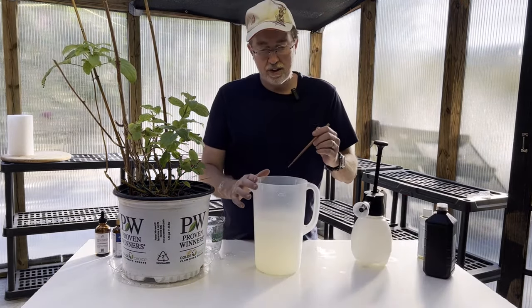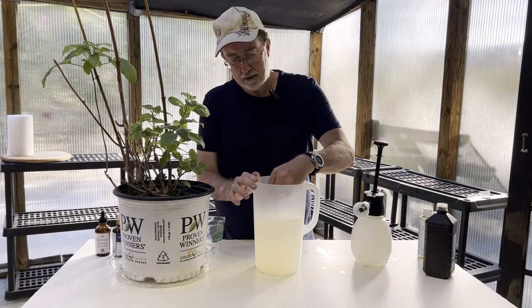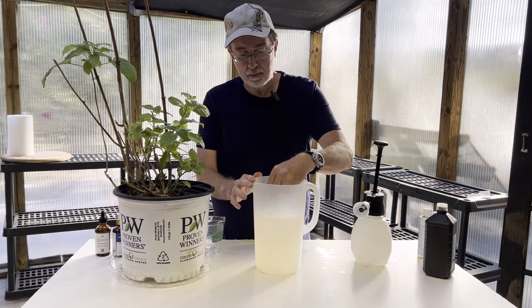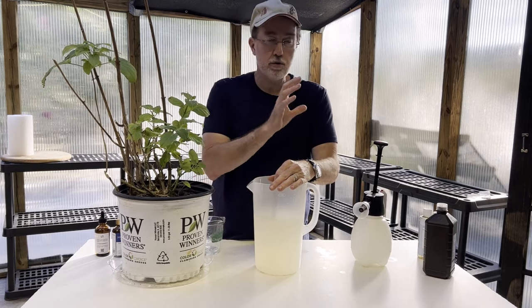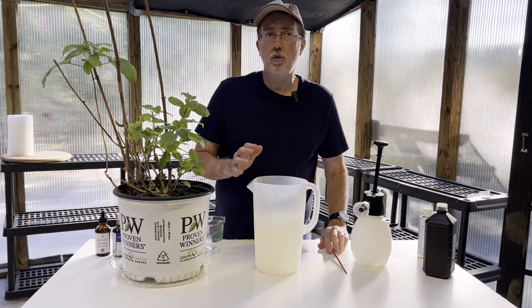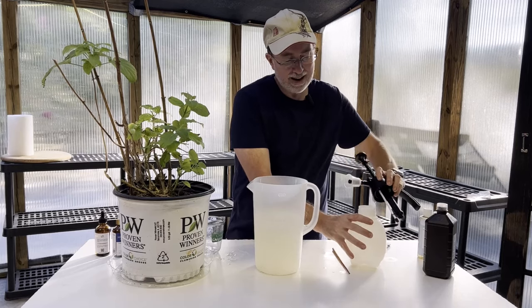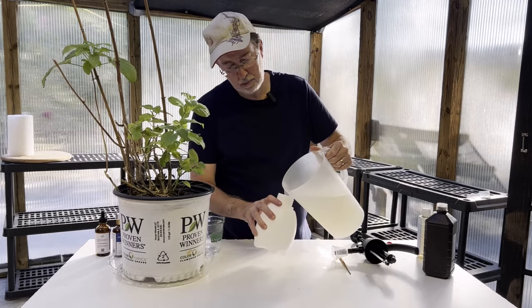Now that we have all our ingredients added, we're going to stir it and mix it well in our larger container, then transfer it to our sprayer where I'll agitate it and mix it even better. If you set it down for even just 30 minutes to an hour, you're going to want to pick it up and shake it again so you make sure those essential oils don't separate from the other liquids.